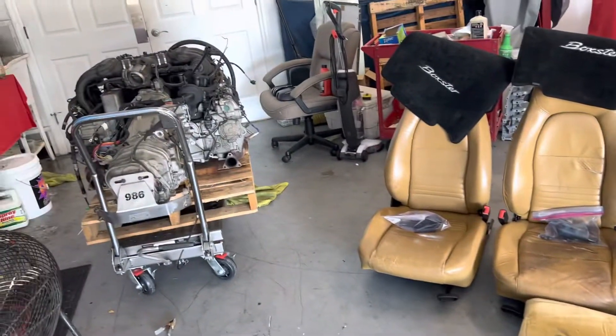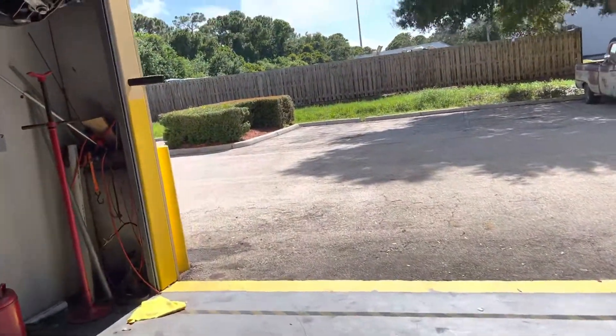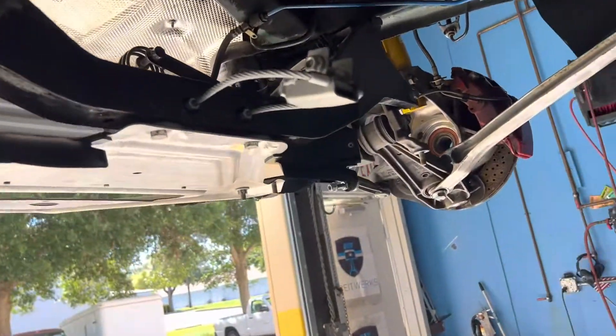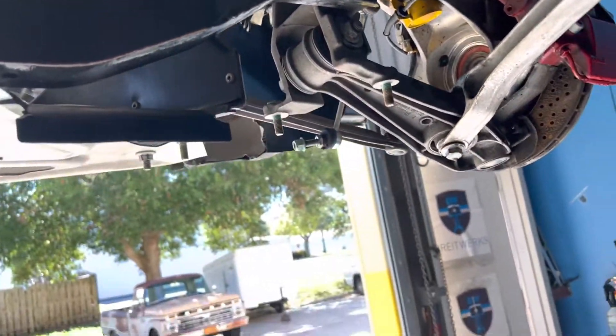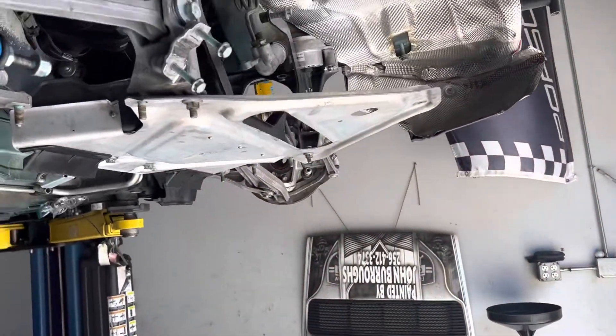Longitudinals, seats. I put the engine carrier back in since I don't know how long I'm gonna have the motor out and we're gonna have to roll the car around. Put the engine carrier back in and I put the little tray back in — that just kind of locates the suspension and keeps everything from getting too stressed.